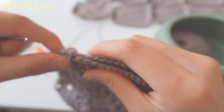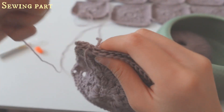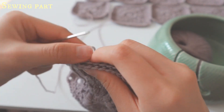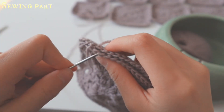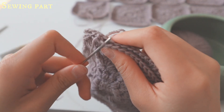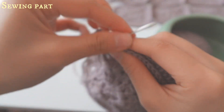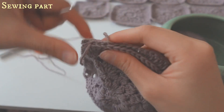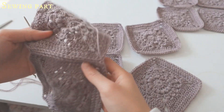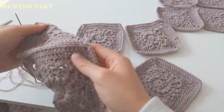You can also use a hook and do slip stitches, but I find sewing prettier. Continue the process — third stitch to fourth stitch — sewing horizontally across this connecting part.